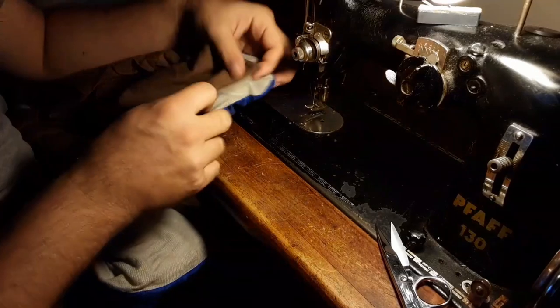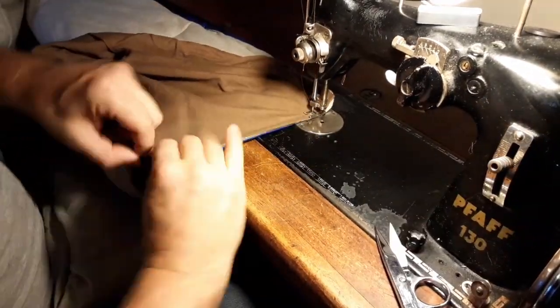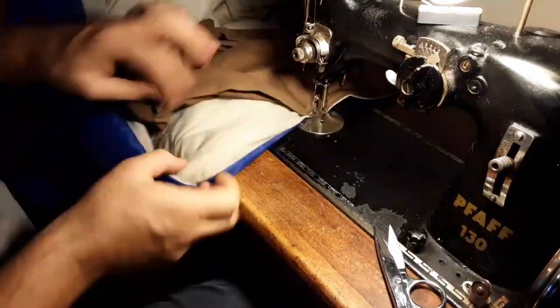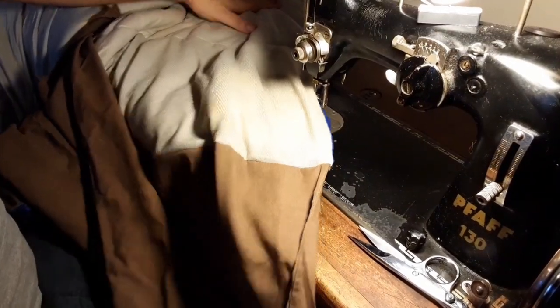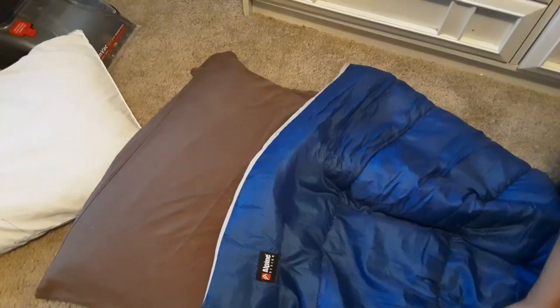I'm just going to stay real close to the edge. Then I'm going to take the pillow, put it in there. There you go — no more sliding around pillow.